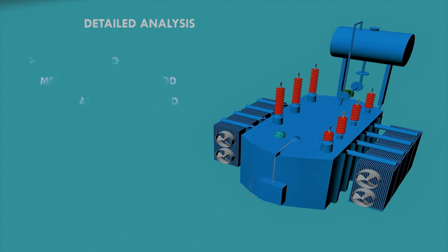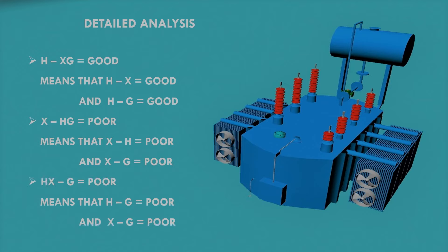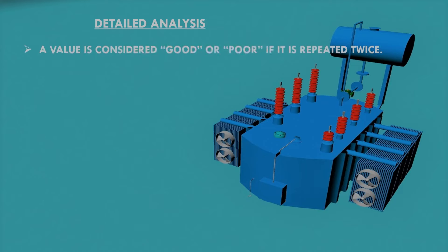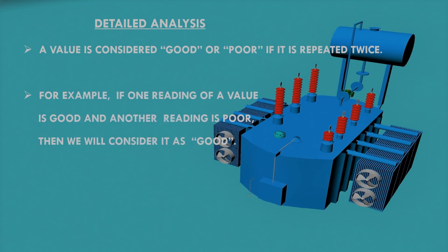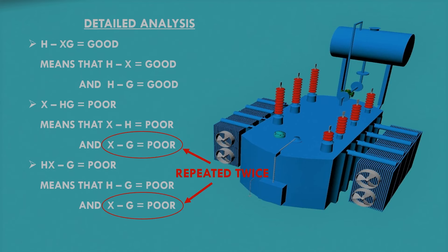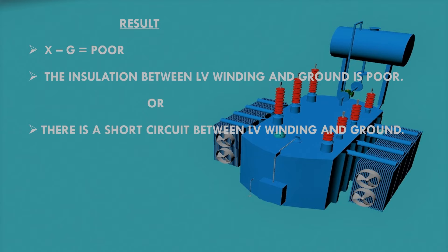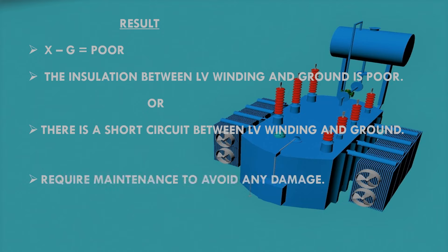The first corrected value is 150 mega ohm, which is satisfactory since the required value is 66 mega ohm. However, the second and third values are not satisfactory as they are lower than the required value of 11 mega ohm. From the second reading, HX is poor and XG is also poor. From the third reading, HG is poor and XG is also poor. A value is confirmed poor if it appears as poor in two readings. Here XG is poor twice, meaning the insulation between LV winding and ground is poor or there is a short circuit — requiring immediate maintenance.